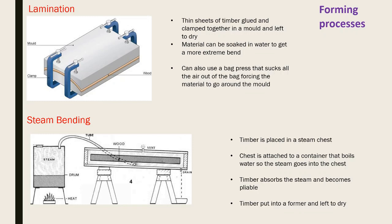Steam bending: timber is placed into a chest which is sealed. A boiler (essentially a large kettle) generates steam that flows through a pipe into the chest. The timber absorbs the steam, becoming pliable. It's then taken out, placed into a clamp or former, and left to dry, taking the bent shape. The time needed depends on how dense and thick the material is.